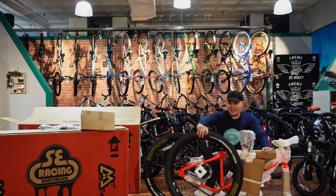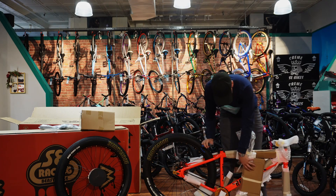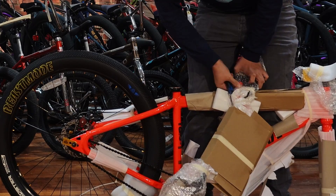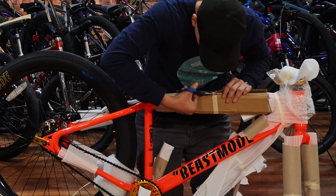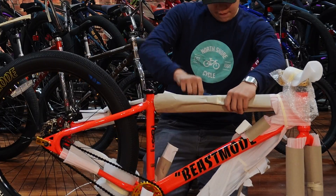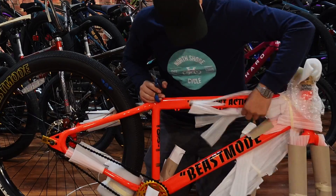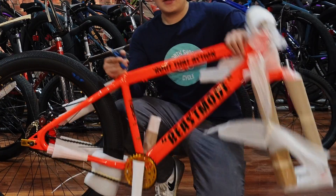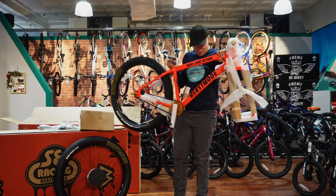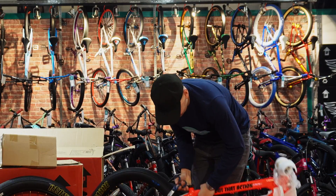Here we got the bike guys, we're going to get to unsnipping this thing — scissors right here. Here we got the Beast Mode right here, you can see it. You guys can see the paint finish, it's very nice. We'll get to unsnipping the rest of this bike.